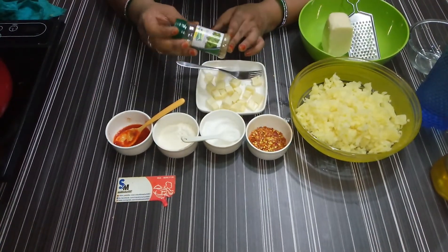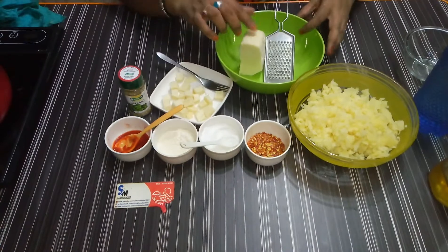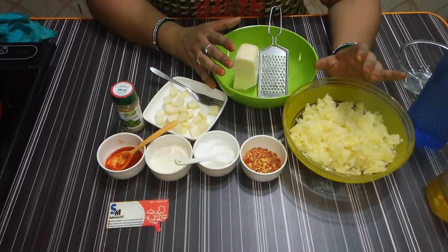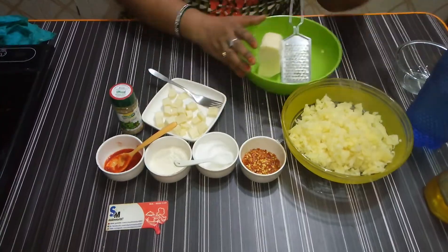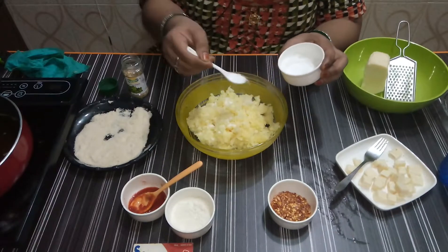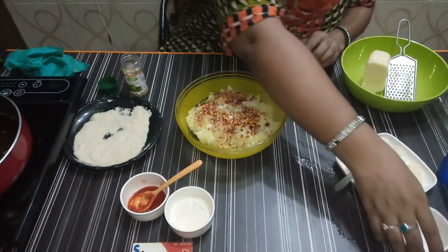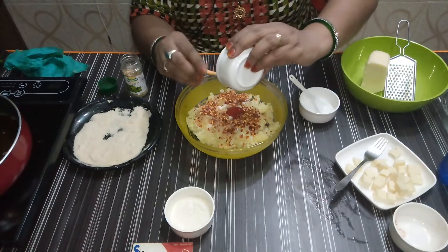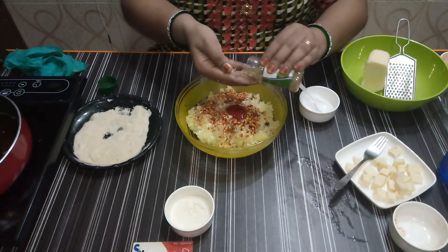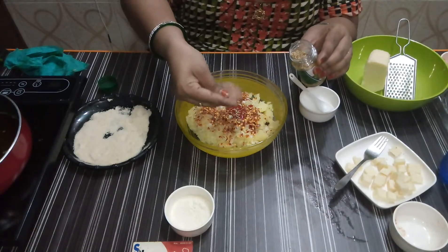Add 1 teaspoon, then add 2 tablespoons of breadcrumbs. I will add paprika and all the ingredients together in the recipe. I will add 1 teaspoon of oregano to the mixture.